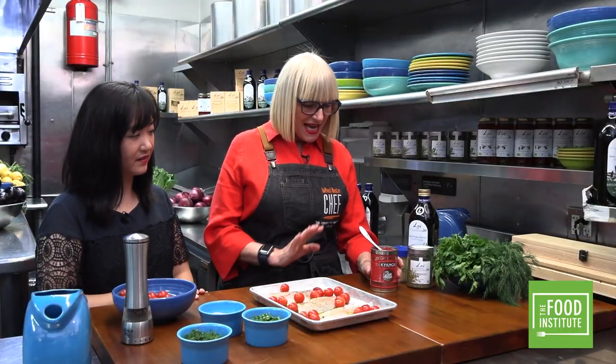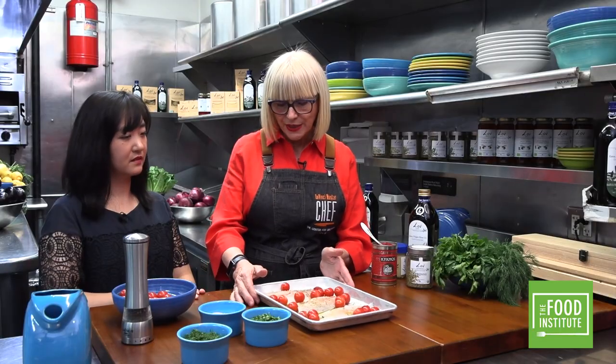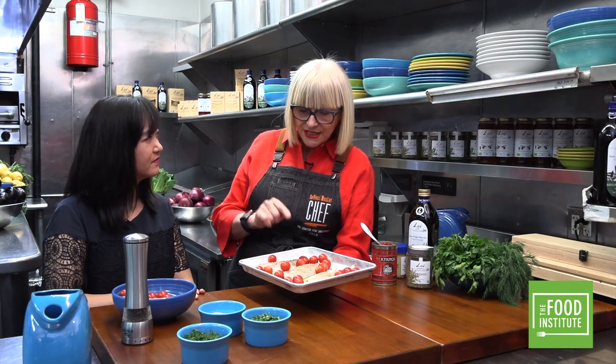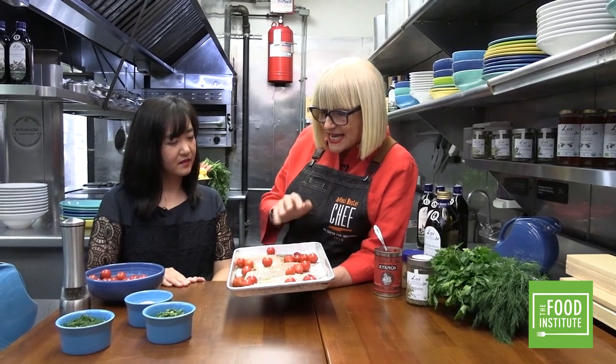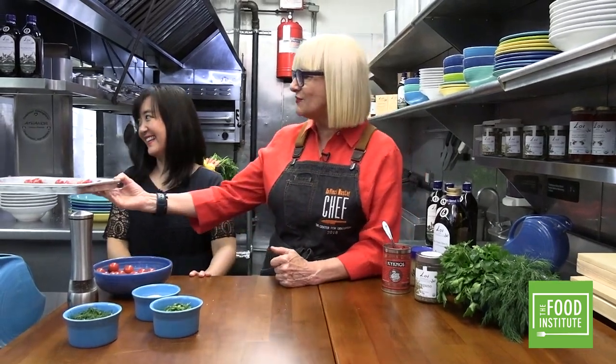Now into the preheated oven — 350 to 375°F depending on your oven. Cook it for 12 to 15 minutes. Don't overcook the fish, don't destroy it — especially Corvina from Greece. People often think it's not cooked yet, but it is. As mentioned, the Kranios will turn almost white, and it'll be flaky. Chef Felipe is going to take this into the oven now.